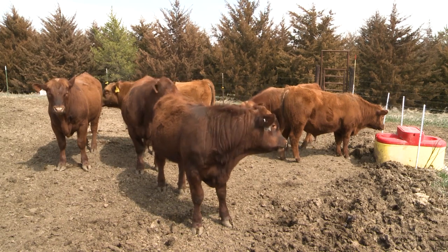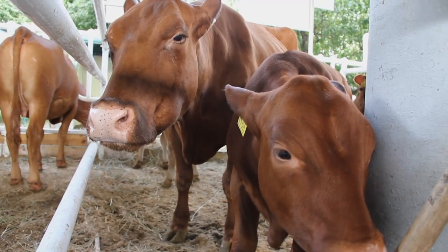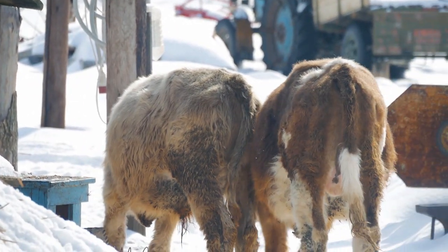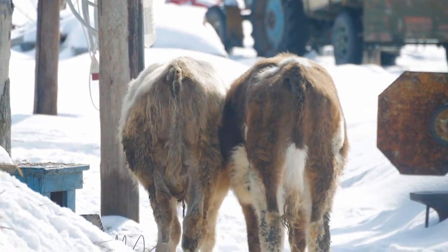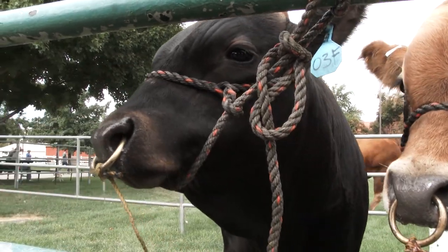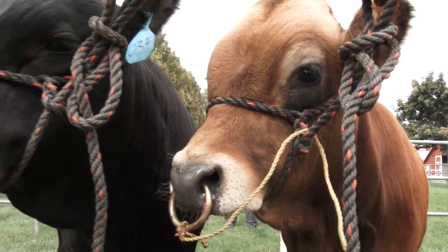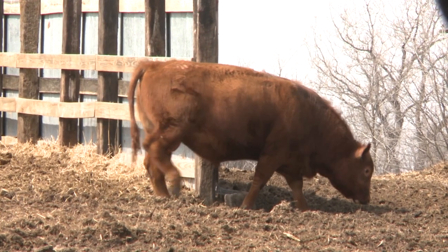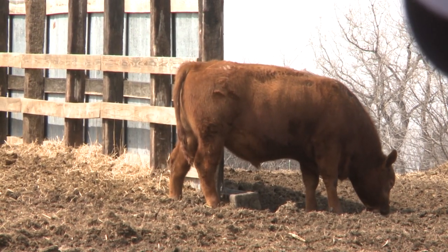The bulls also need to get accustomed to each other to ensure they spend more time breeding and less time fighting. Any time we bring new bulls to an operation, we want to make sure they are adjusted to each other. This should take place prior to the breeding season in a structurally sound pen, so they can determine the pecking order, as younger yearling bulls may not get along with the older mature bulls.